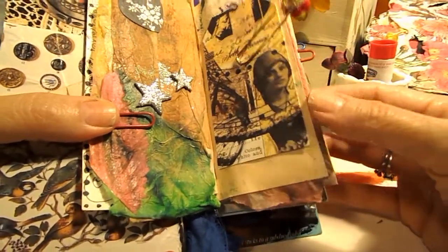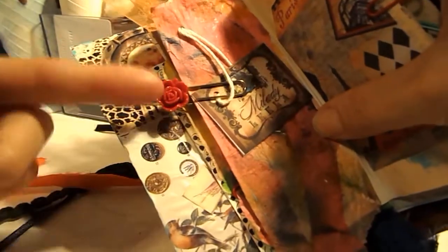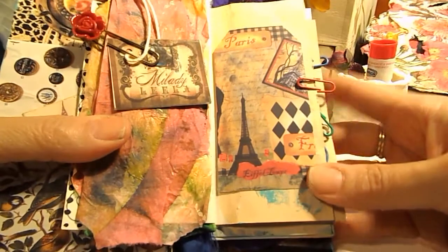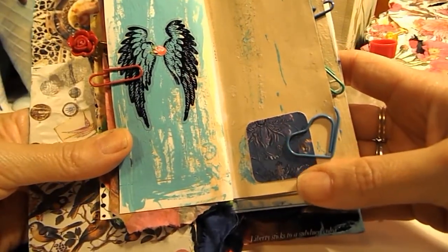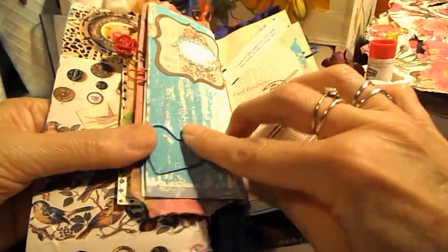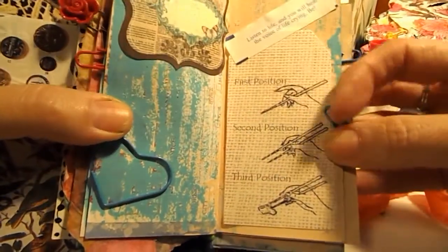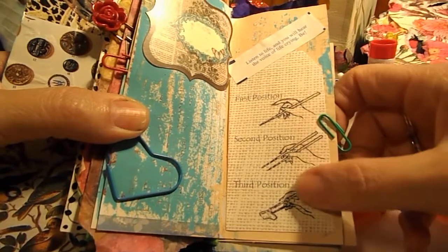Some more die cuts here as we flip through. This is one of my rose planner clips — resin roses — and one of my Milady Lila tags, some more die cuts and angel wings. I just love the look of these painted papers. Some beautiful stickers and a fortune cookie, which I thought was kind of cute because this one is all about how to use chopsticks.